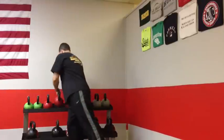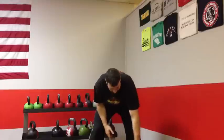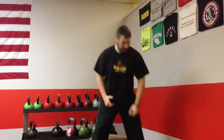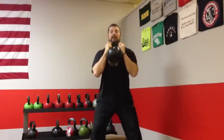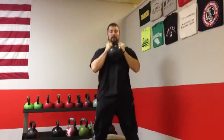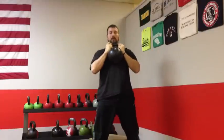If an athlete's form doesn't look that good but they're ready to move up in weight, that's when we move to a box. For somebody my height with very long legs, I use a 16-inch box. When we box squat, we teach a nice easy seat on the box, relax the hips for a split second, then explode up. It gives them a better idea of where parallel is and teaches them to relax the hips, then fire and explode up off that box.